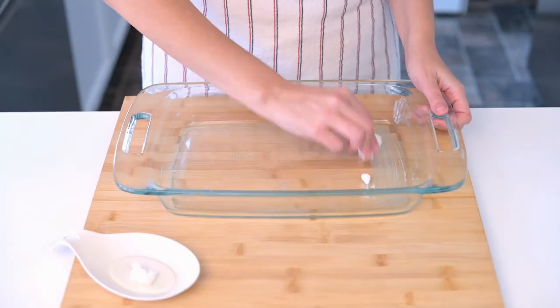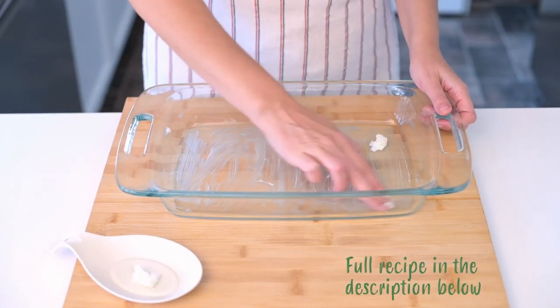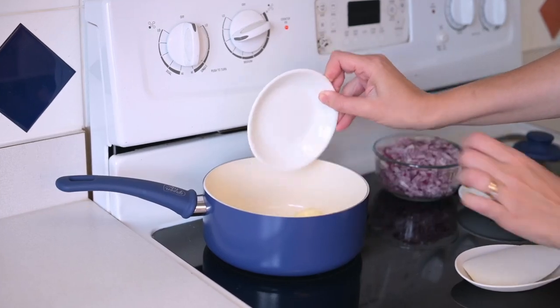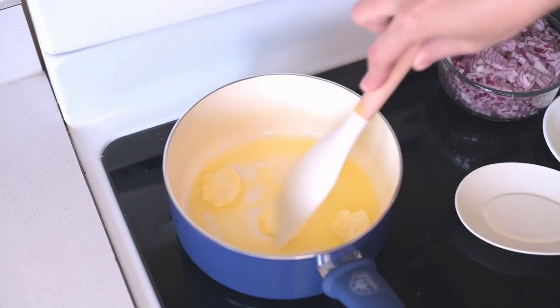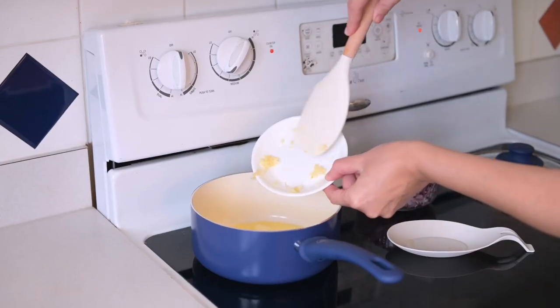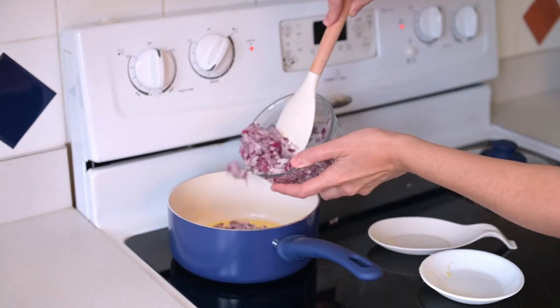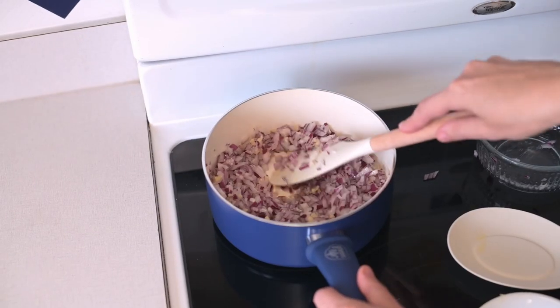Let's get cooking! Start by greasing a 9 by 13 inch oven-proof dish. Next we are turning up the heat. Melt 3 tablespoons of butter over medium heat in a small saucepan. While that is sizzling away, let's introduce 4 big garlic cloves and 1 red onion to the party. Cook for 5 minutes, stirring often.